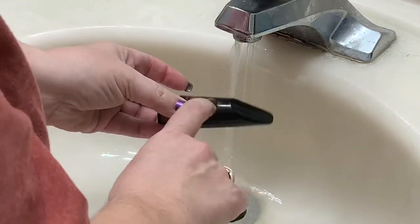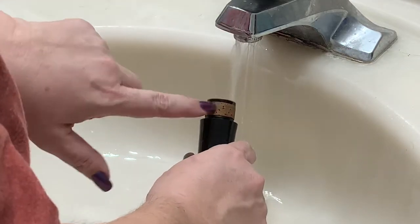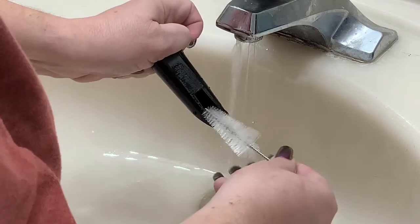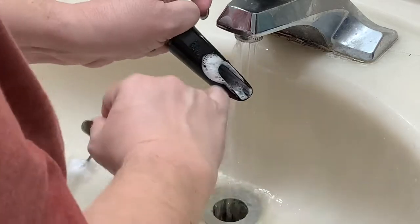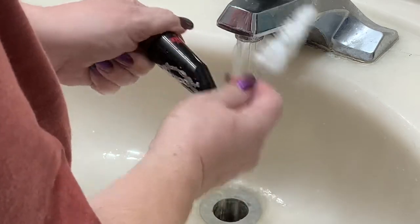Now saxophone players, your mouthpiece is completely plastic, so you don't need to worry about this. But clarinet players, we cannot get this wet. So I always put my finger over it and aim my tip down. Put a little water just in the mouthpiece opening and scrubby scrub. This is where the majority of the nasty is going to be, is inside here.